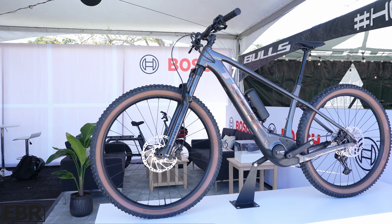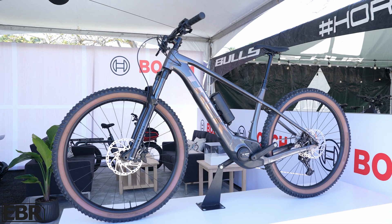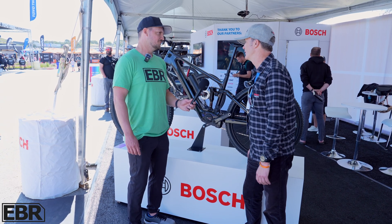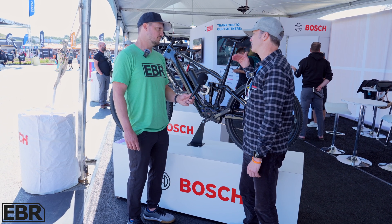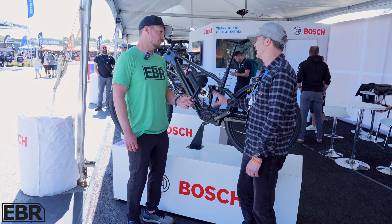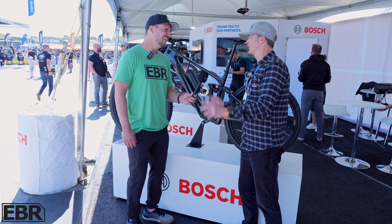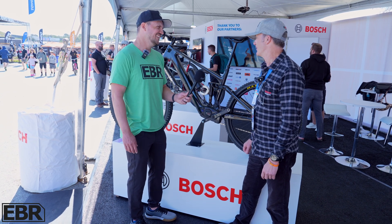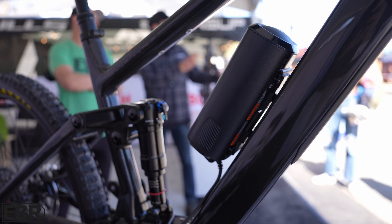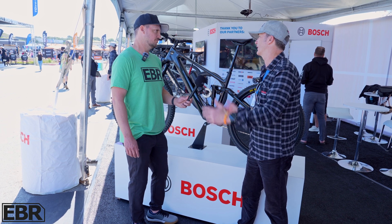The Performance Line SX is the newest product in our lineup. You know our CX for mountain bikes, and the CX now has a smaller — let's call it brother — because in the range of full power 85 Nm below 3kg, we said there is room for a lightweight version. This comes in below 2kg, and the full system with the integrated battery comes in at around 4kg, which is a total weight below the weight of a full-size battery.